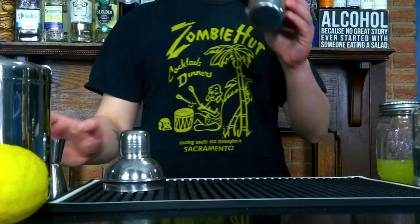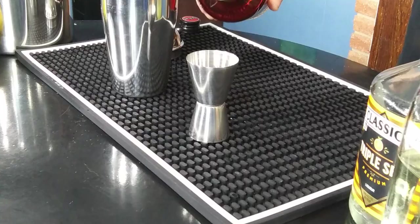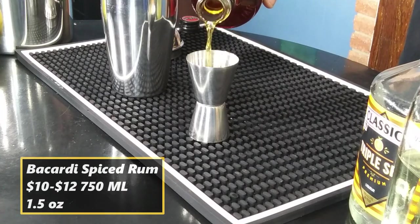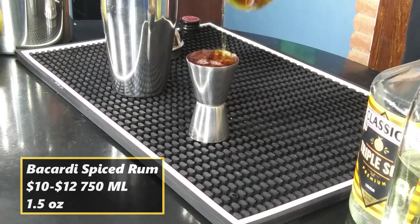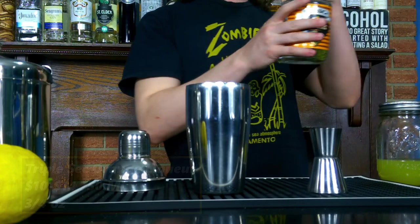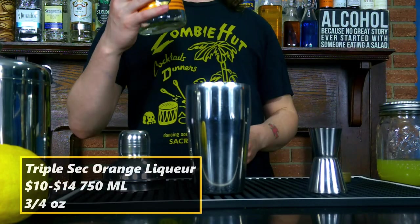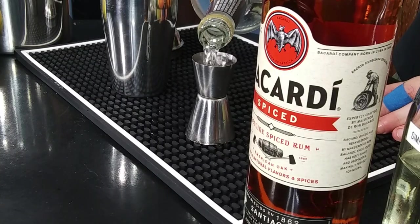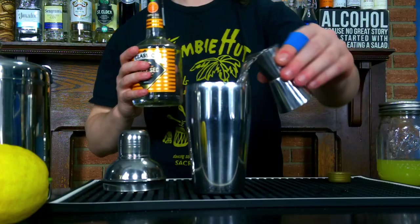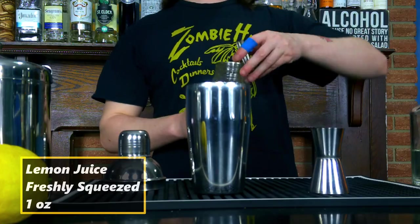Let's go ahead and make our Cable Car cocktail. First we'll do one and a half ounces of spiced rum. Next we will do three quarters of an ounce of our Marie Brizard orange curacao, or Classica. Next we'll do one ounce of lemon juice — this is actually fresh squeezed lemon juice.